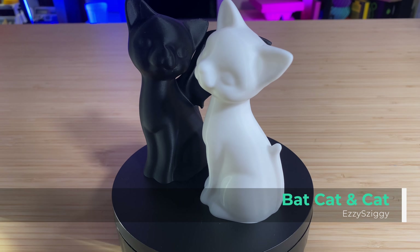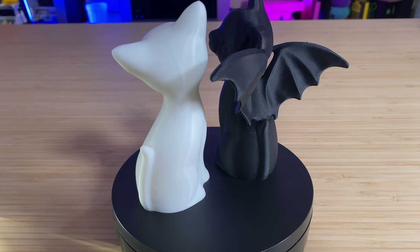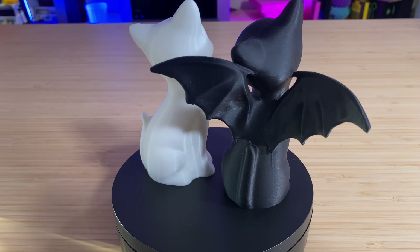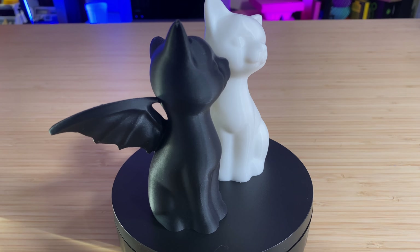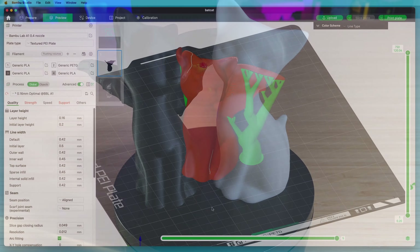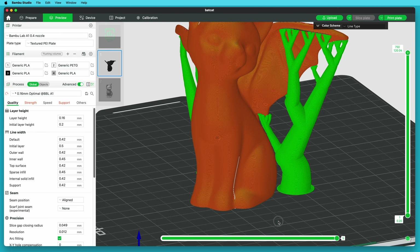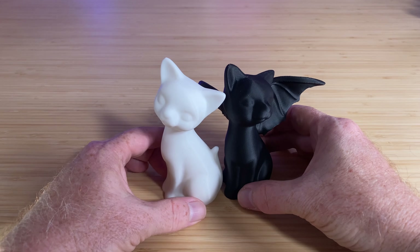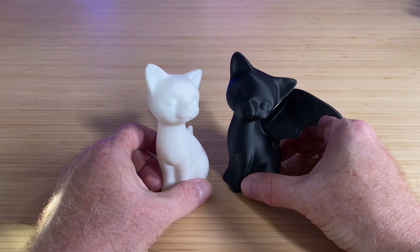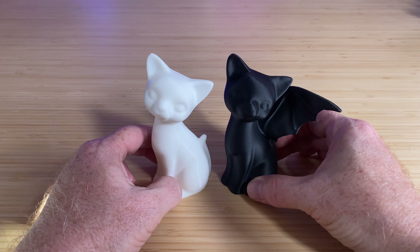The first one is Bat Cat & Cat by designer Ezzy Ziggy. They're a pair of cute cats, one with bat wings, one without. Together they have a bit of a good and evil vibe, and they're really nicely sculpted. The bat wings need a little bit of support, so use tree supports or organic supports for those, and you should be good. These are perfect for parking on a shelf or hanging out with your other tchotchkes, or as my grandmother used to call them, whatnots, because they're what-not to touch.